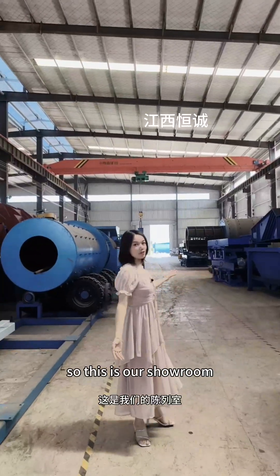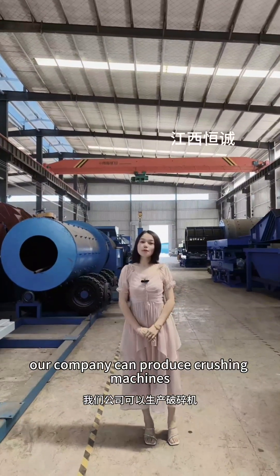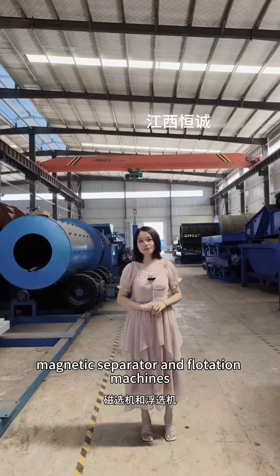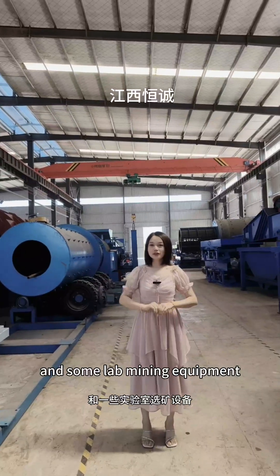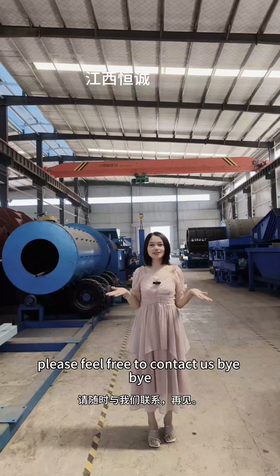So this is our showroom. Our company can produce crushing machines, milling machines, gravity separators, magnetic separators, and flotation machines, and complete mining equipment. If you are interested in any of our products, please feel free to contact us. Bye-bye.